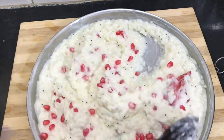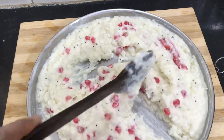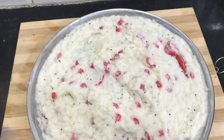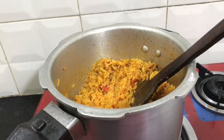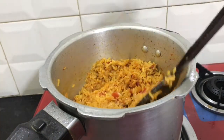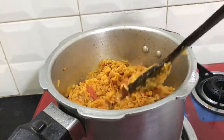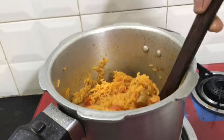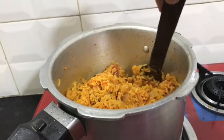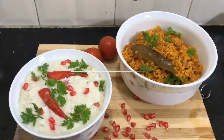You can try this too. You can add seedless grapes as well. We are ready. Add 1 tsp of ghee and mix it. You can mix it and serve it. Curd rice and tomato biryani are ready.